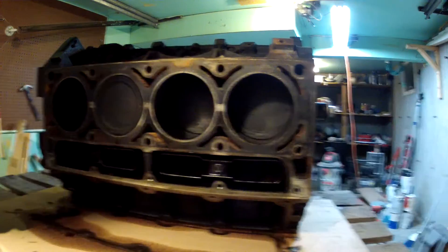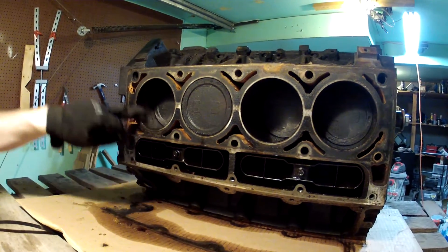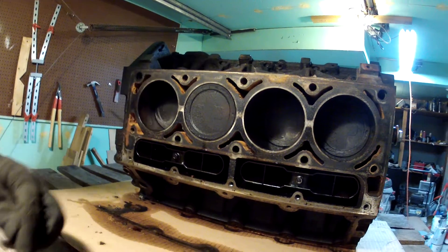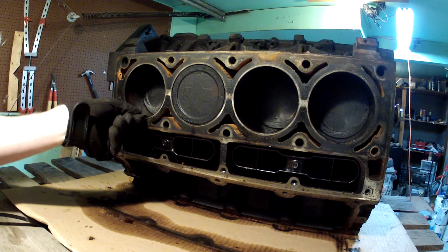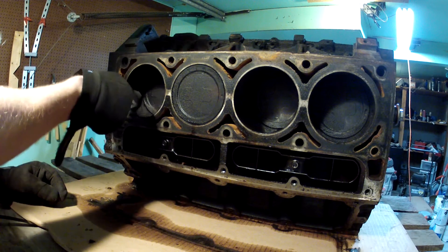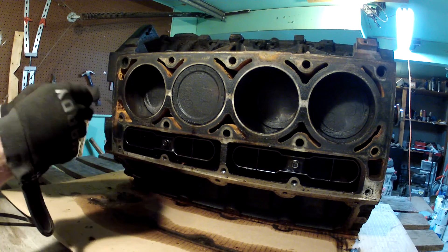So you can see right around the top of the cylinder — you might be able to see it pretty good on this one — there's a little ring of carbon and oil build-up, just some junk that builds up there. To get the piston out you want to get rid of that, and I've just been using a razor blade, which has worked pretty good for me.